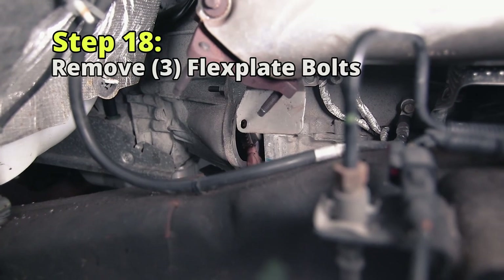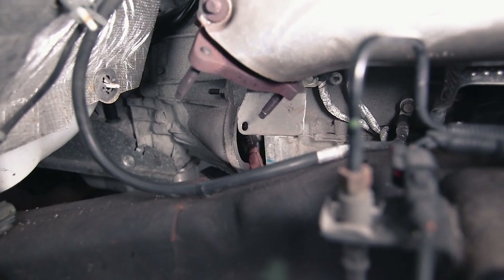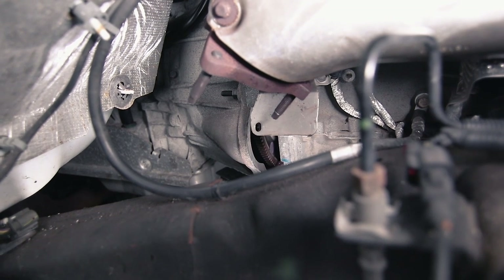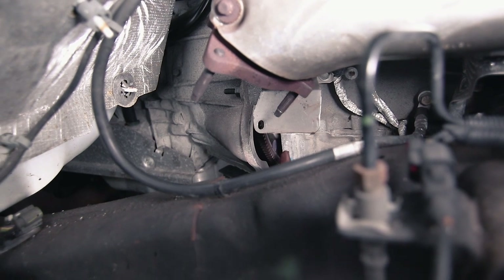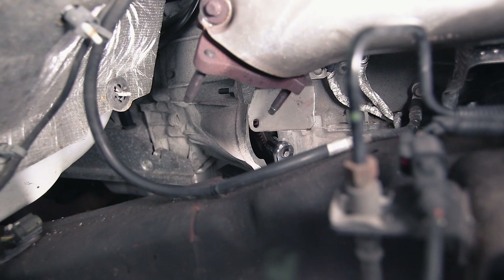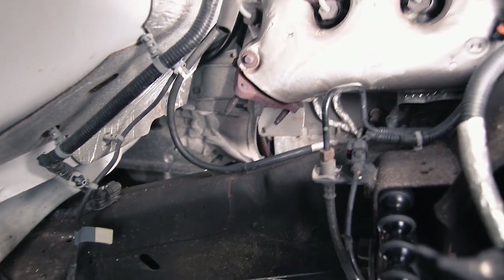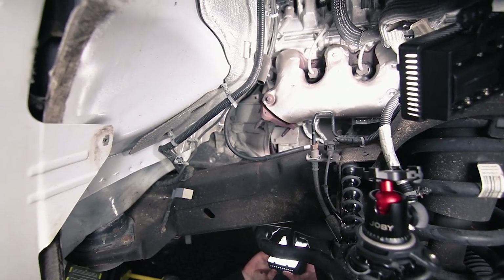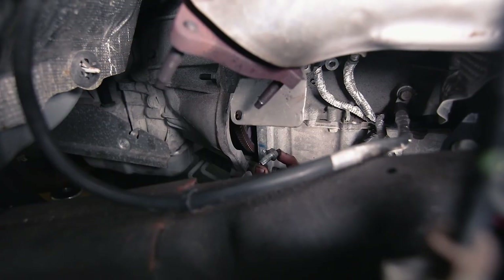Here's the flywheel right where the starter and access plate were located. There are three 15-millimeter bolts that connect the flywheel to the torque converter. You're going to need to rotate the crank around at the front of the motor and have someone hold it in place while you break these bolts free. These were extremely tight — what worked for us was a ratchet with a small head to get in there and break it free. Just rotate the crank around and work them off one at a time.